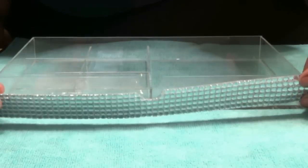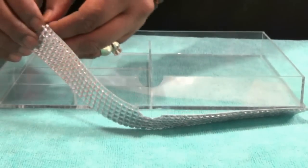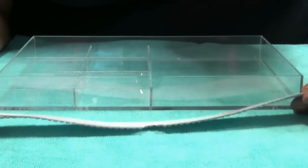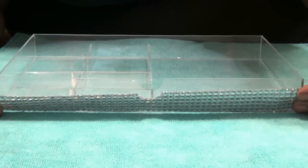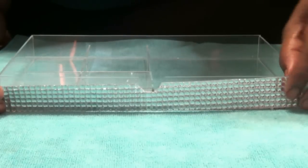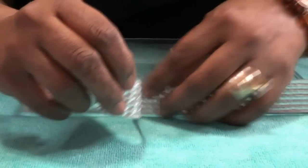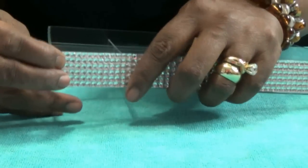Now I'm going to peel off the backing of the gemstone adhesive and apply it to the cube drawer. This adhesive is very strong and sticky — it won't peel off later. What I like to do is line up the bottom edges and gently come up with a slight bit of pressure. When you put it down, go very slowly and make sure it's on properly. You can always peel it off and reapply if needed.